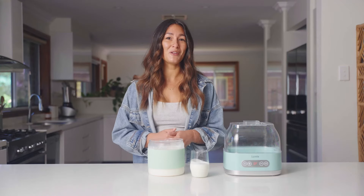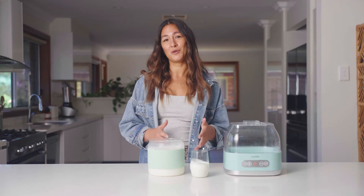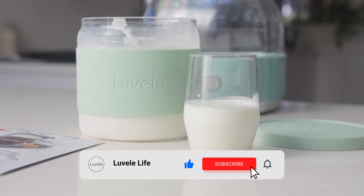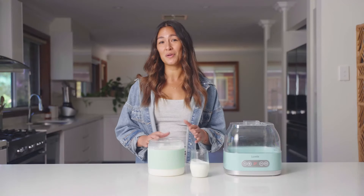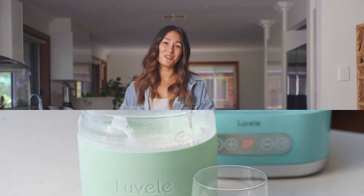We have a lot of other homemade yogurt recipes on our YouTube channel and a bunch of other really healthy food recipes as well, so hit subscribe so you don't miss out. If you enjoyed this video, give it a like and let us know how you went at home making your own kefir. We've got another great kefir recipe coming up next week, so stay tuned for that.